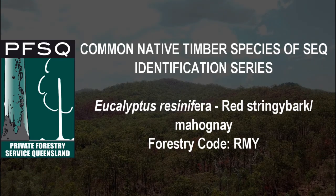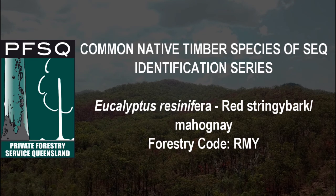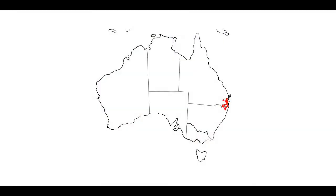Eucalyptus resinifera, red mahogany or red stringy bark as it's commonly called. It's found in the coastal regions from Jarvis Bay in New South Wales to Cohen in North Queensland.